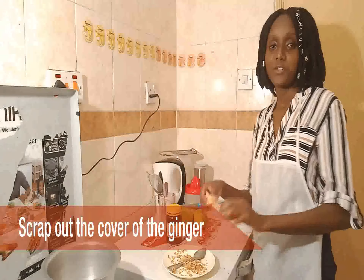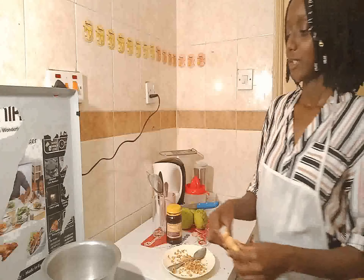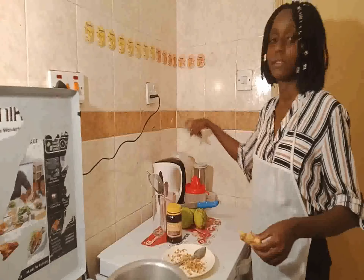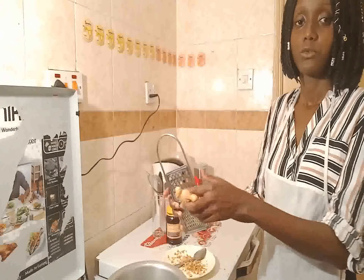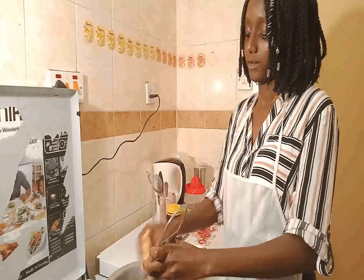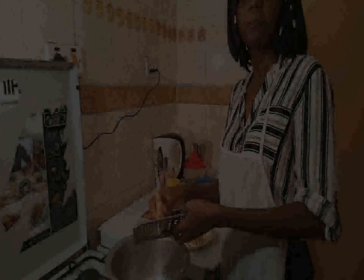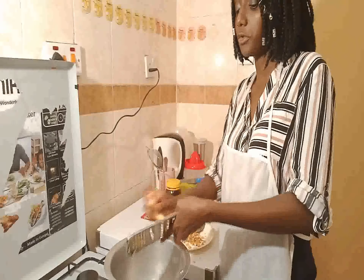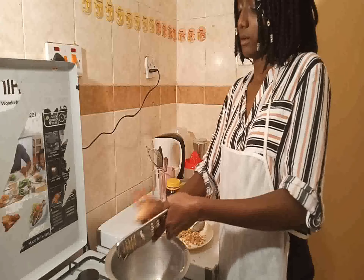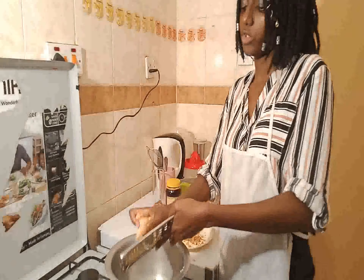My ginger is completely peeled, so I am going to use this grater to grate it. I hope you can see what I am doing. If you have a mortar and pestle you can use that, but I prefer using the grater because it gives you very fine ginger.